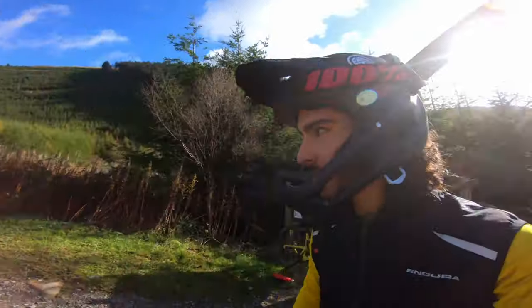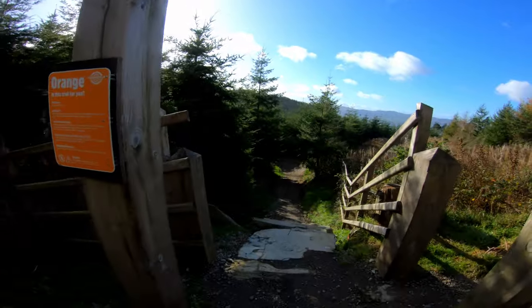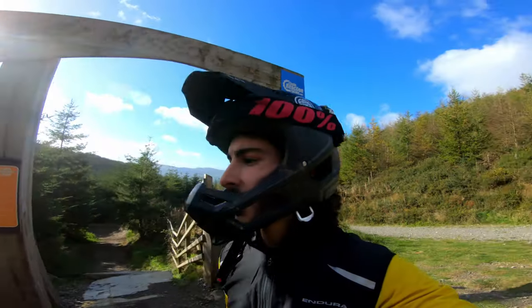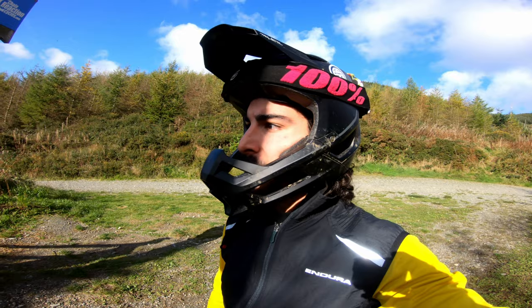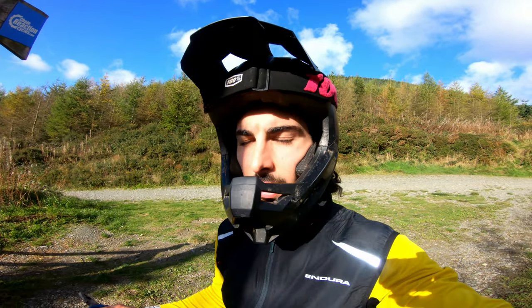Hi everyone, how are we doing? Today I'm here in Rosweber on the trail Mega Mission — you guys might recognize that. Since this has been renewed and the surface is way different, the jumps are bigger, the berms are way better, I thought I wanted to try to jump everything.